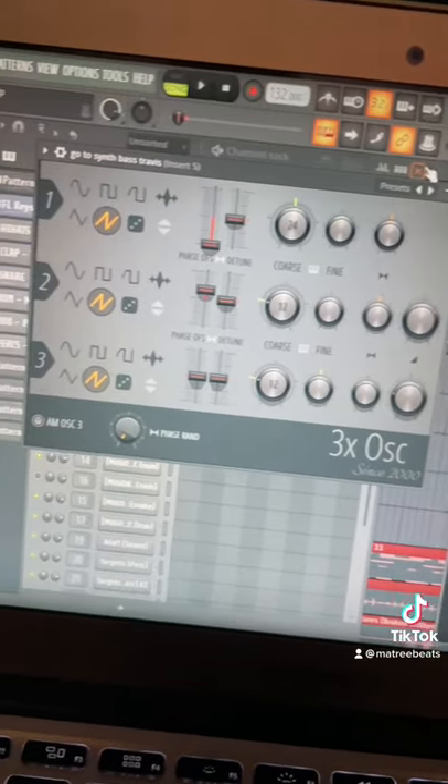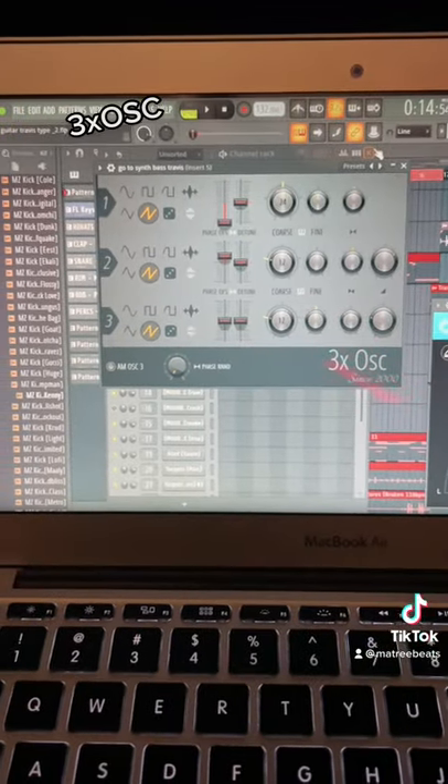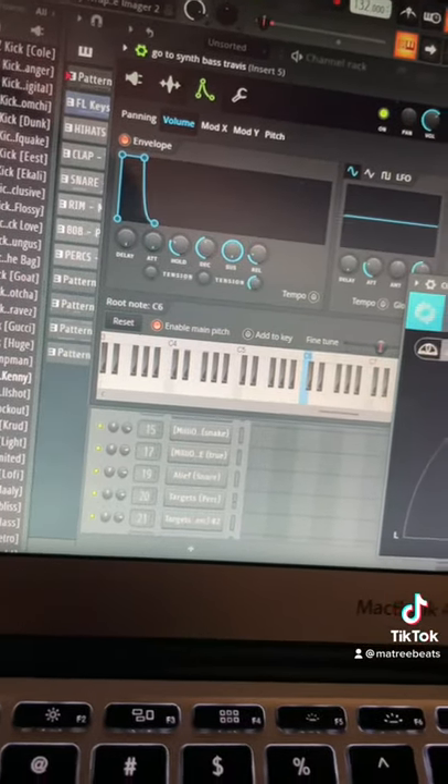First off, you're going to need to choose your synth bass. I prefer to make my own in 3x Oscillator, but you can really do anything. If you want a full tutorial on my sound design process, let me know in the comments.